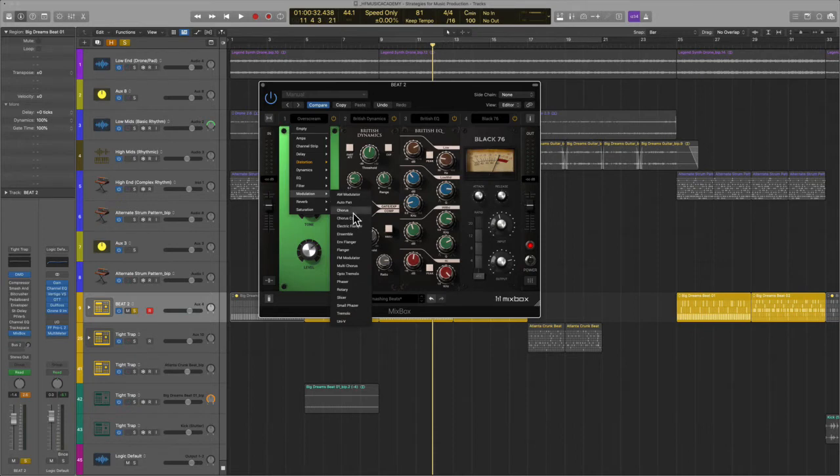Modulation sources, chorus, flanger, phaser — and a great, unique feature here called slicer — tremolo, every manner of reverb you will ever need, and of course, what would be complete without saturation.